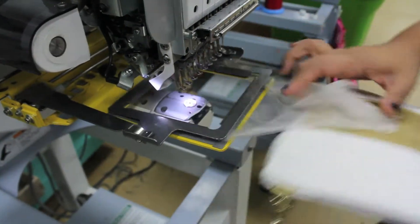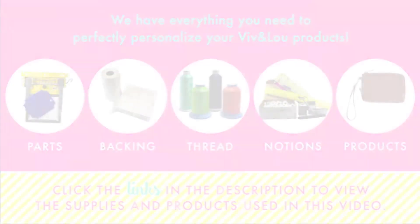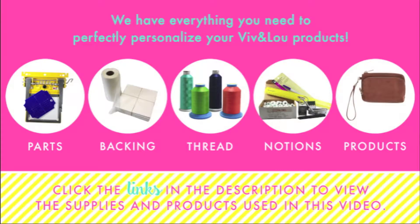When your sew is complete, remove the product from the frame. There you have a finished product. Click the links in the description below to view the items used in this video.